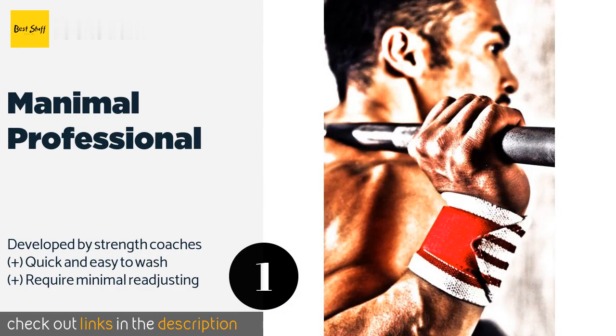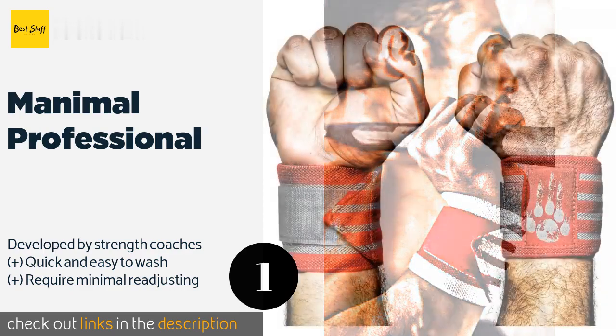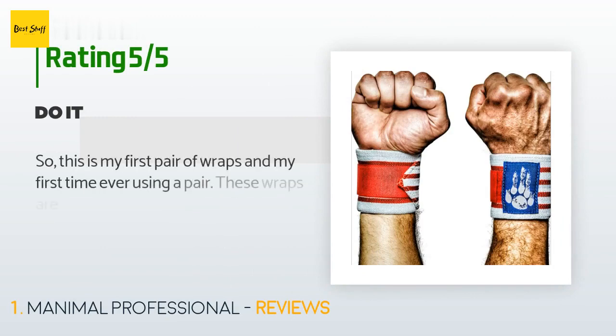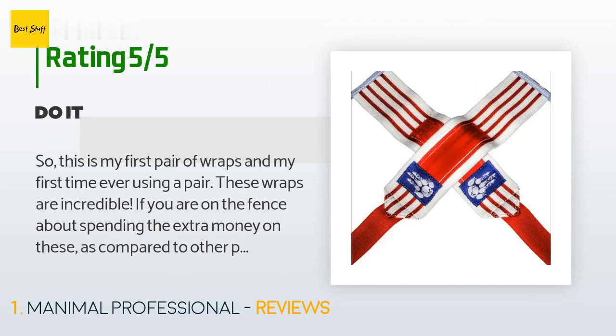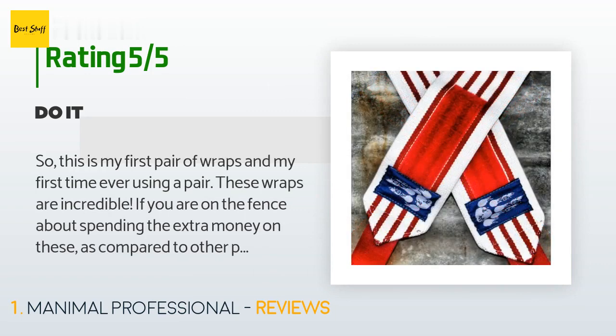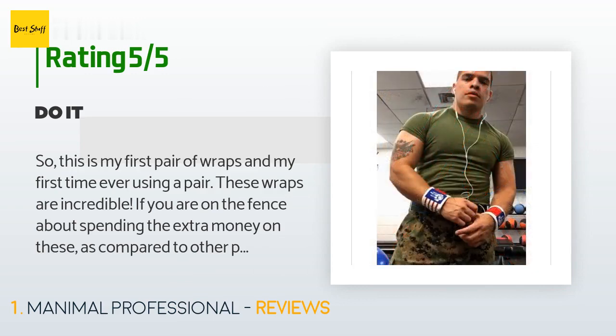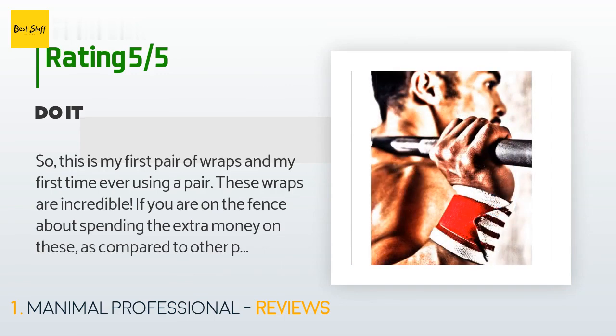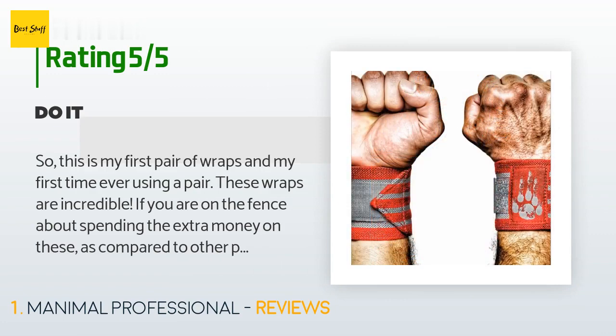Check out the product link in the YouTube description below. There are 187 reviews with an average rating of 4.7 stars. A customer said: this is my first pair of wraps and my first time ever using a pair. These wraps are incredible. If you are on the fence about spending the extra money on these compared to other pairs on Amazon for half the price, buy Manimal. I definitely recommend these — A+ to Manimal.